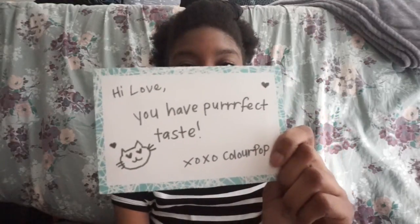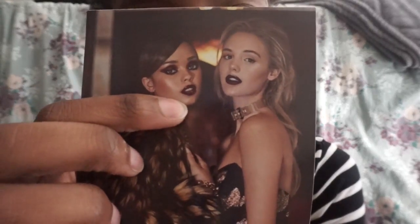I got some more to show you guys. They always have like cute little notes — 'Hi love, you have perfect taste.' And there's a little cat thing; I think it's because they're selling Hello Kitty stuff. Last time it was like 'you're the Obi-Wan for me' because Star Wars was coming out. And then they have a little booklet of everything and how to put it on. I wish they would put how to take it off because it does not come off very easily, so they really need to put that in this booklet.